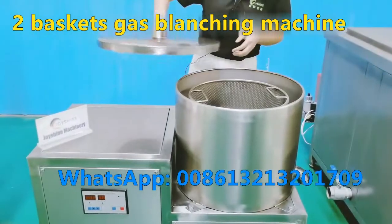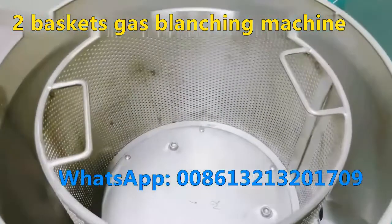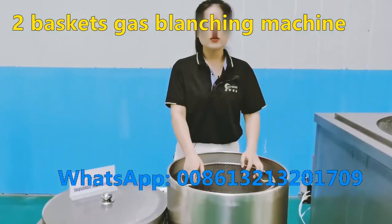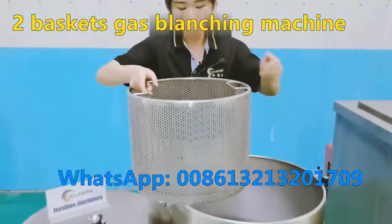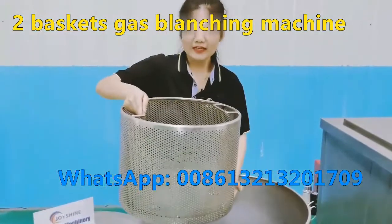Open the cover, then put the raw material inside. Then power on. After spinning, you need to take the basket out for discharging like this, and put it in the bin like this.